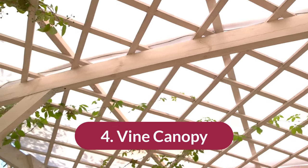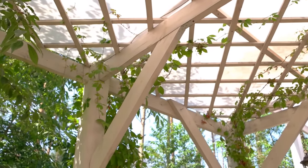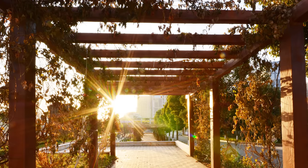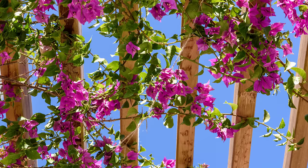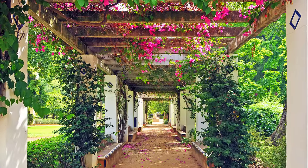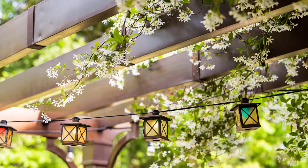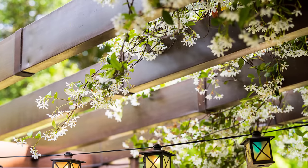Number four is the natural vine canopy. This makes a gorgeous canopy and it takes a little bit longer to create, but it's still doable. If you plan on living in your home for quite a while, this is worth getting into. You can choose different types of vines depending on your location — the most popular one is wisteria, which gives you a beautiful purple flower draping all around you. You can also use jasmine, which is a personal favorite for a natural vine canopy.